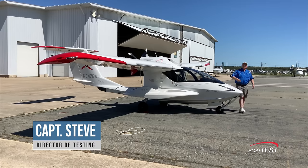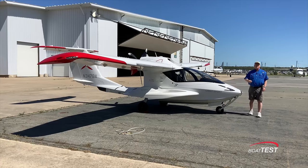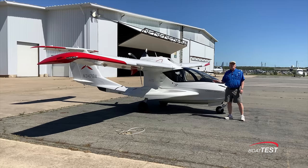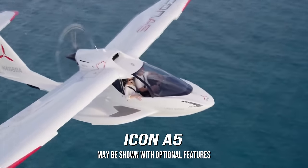Hi, Captain Steve from BoatTest.com, and today I'm going to combine two of my favorite things — flying and boating — as I do a full features inspection and handling evaluation of the Icon A5 seaplane.